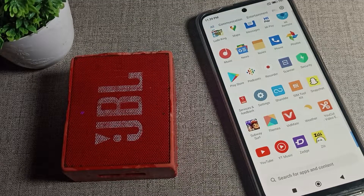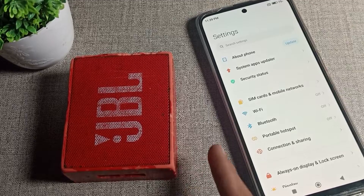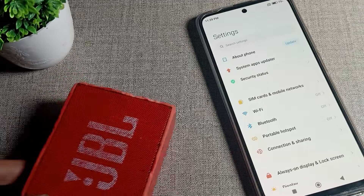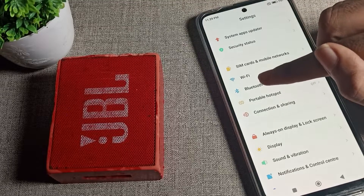Sorry for that background sound. Focus on the video. We will click on our phone settings. First of all, turn on your speaker. On your speaker you can see the Bluetooth icon — by pressing the Bluetooth icon, the pairing light will turn on and then we can pair our speaker.